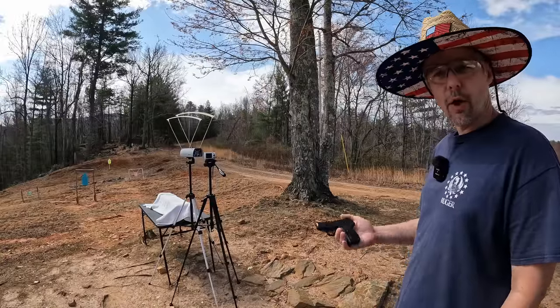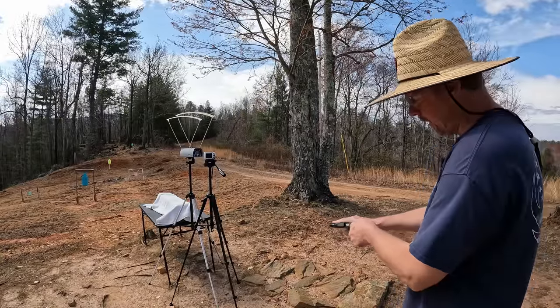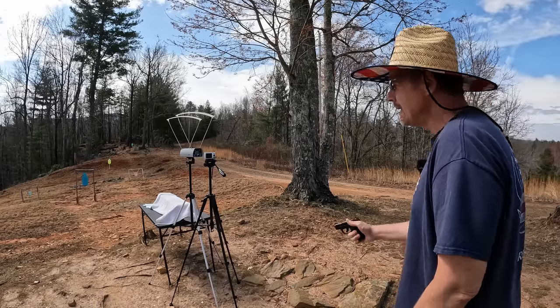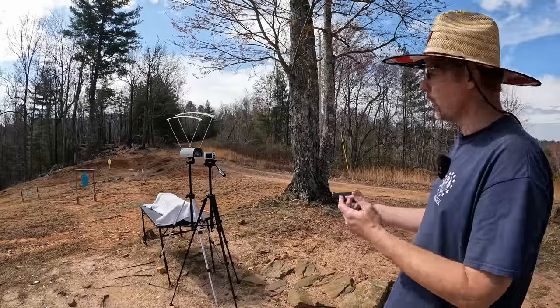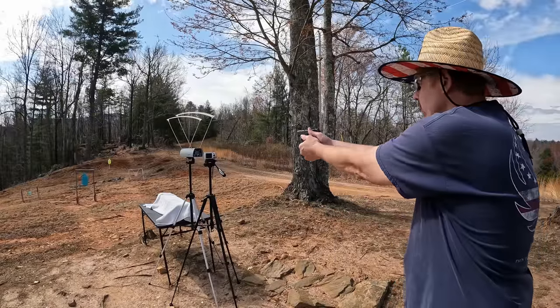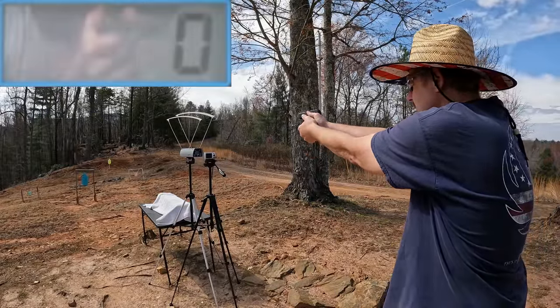Let's see what kind of speeds we can get. I'm going to do a five-round average from each gun, starting with the 380 from the LCP Max. These small copper projectiles can be a little tricky — I've sometimes had to color them with a Sharpie to get the chrono to read — but let's see what we get.